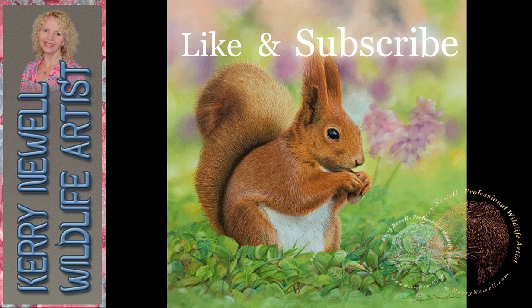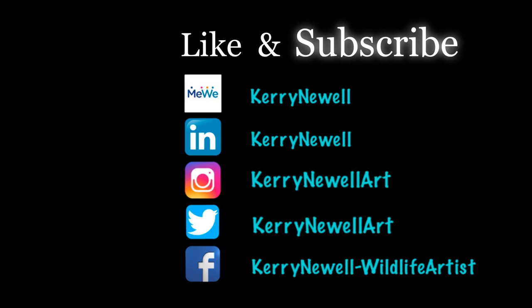Please like and subscribe — thank you to all my subscribers so far, love you to bits! Please share with friends and family and on Facebook. I'll pop everything I've used in this project in the description below. Join me on social media: LinkedIn, Facebook, Instagram, MeWe, and Twitter. And I do have the website: www.kerinewell.com. Take care everybody, stay creative and stay safe — bye bye!